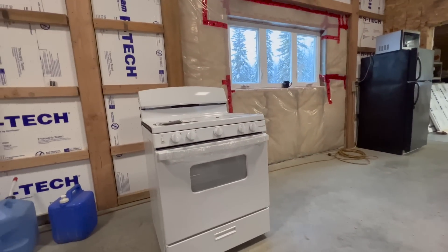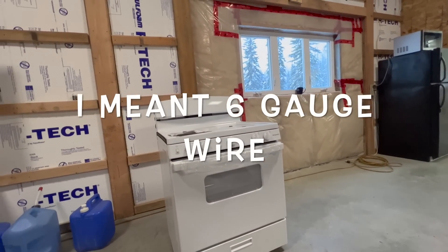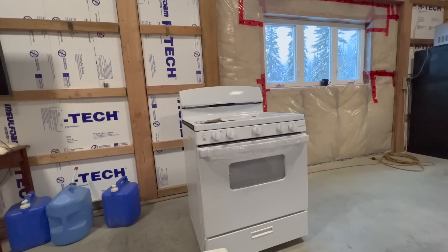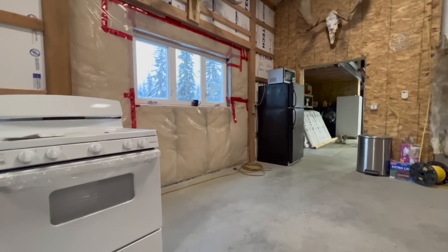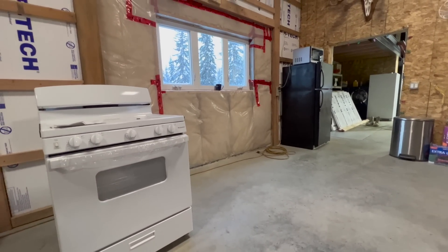For a stove, so I didn't have to pull 10-3 all the way over here, I am installing a gas range. It's temporary for a year, maybe two.